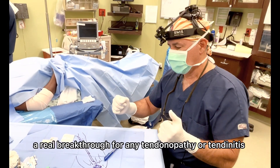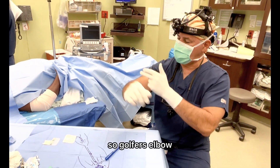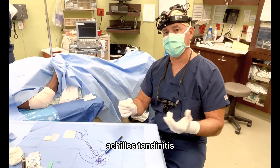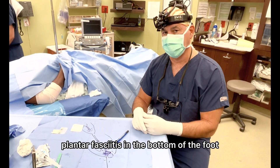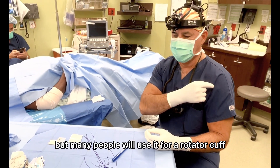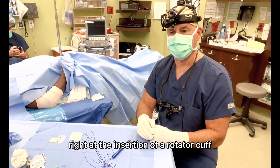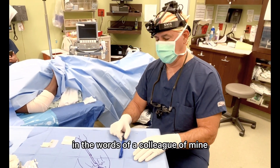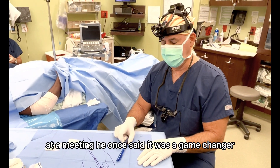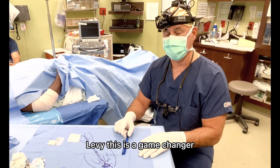This is a real breakthrough for any tendinopathy or tendonitis — it's going to be golfer's elbow, tennis elbow, jumper's knee, which is patellar tendonitis, Achilles tendonitis, plantar fasciitis in the bottom of the foot. Many people will also use it for a rotator cuff tendinopathy right at the insertion. In the words of a colleague of mine, John Levy, who's a shoulder surgeon, at a meeting he once said it was a game changer. And I agree — this is a game changer.